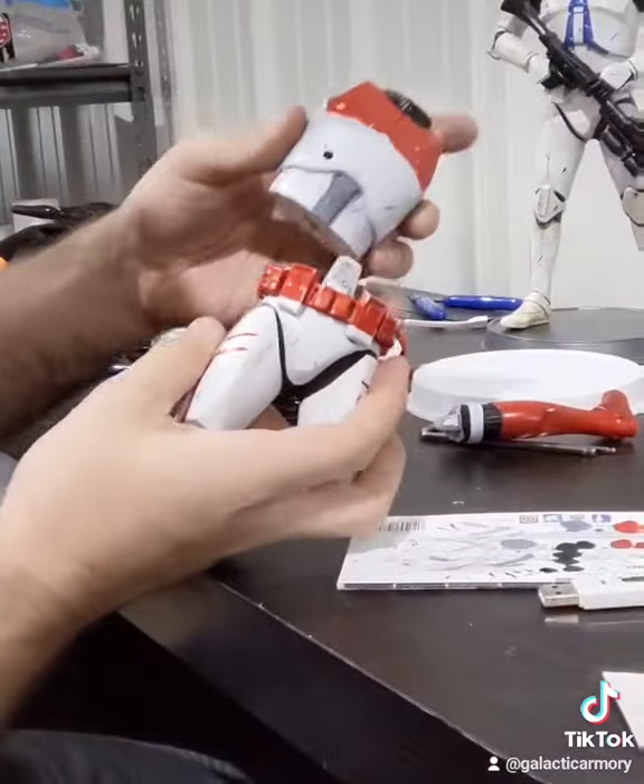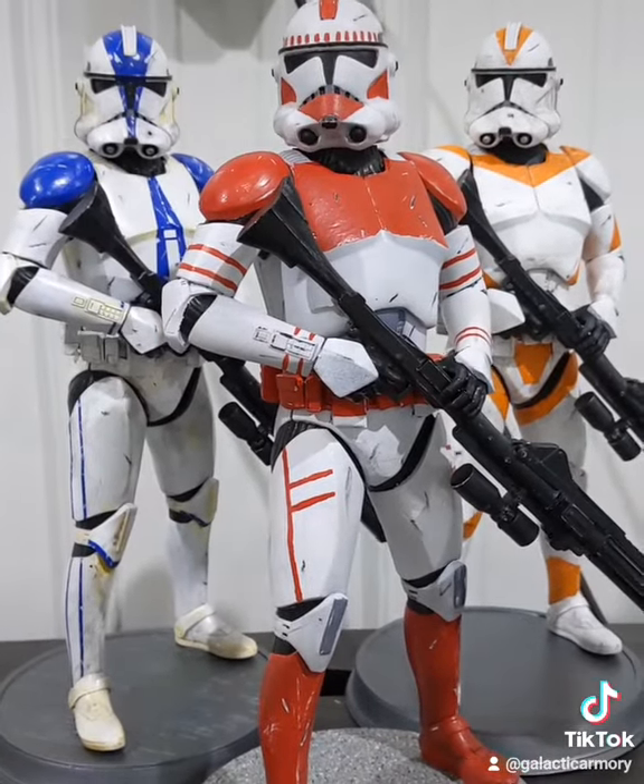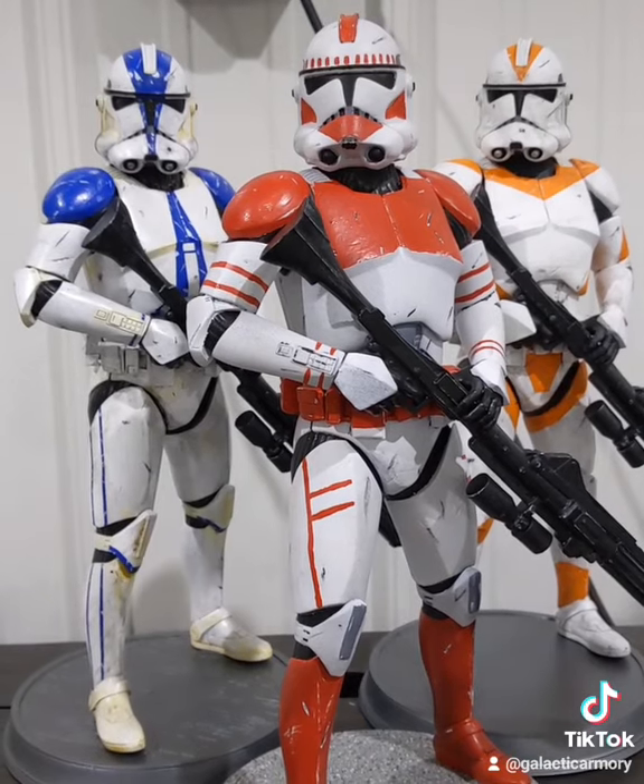Now all that's left is to assemble it all and I use some E6000 for that — it's pretty straightforward. So there you go guys, that is how you make your own clone trooper figurine. I think he looks just great there staying with the rest of his boys.